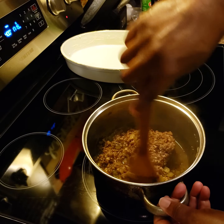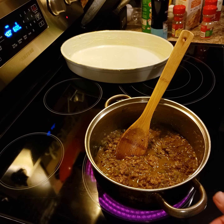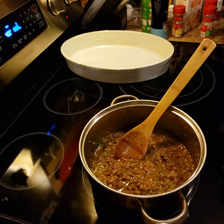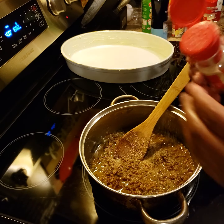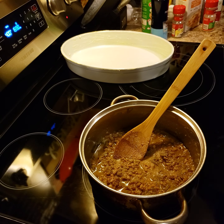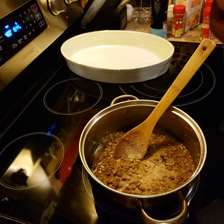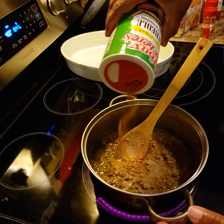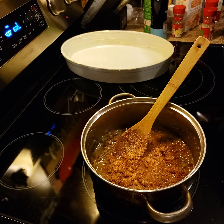I'm just gonna let this cook down for about two or three minutes. Now that the dressing mix — which is basically nothing but pork sausage and chopped up giblets, pre-bought from the store — is in, I'm just gonna add a little garlic powder, a little onion powder, a little Cajun seasoning. I like Tony's, but you can use whatever you like — I like several different brands but Tony's is what I'm using today.